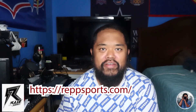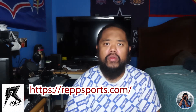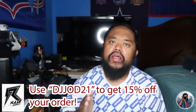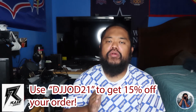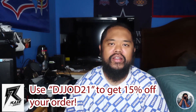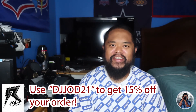If you guys like what you see in the video — like you want to taste a couple of the drink flavors, or you see something on the website and you want to purchase any of those products — here's a gift for you: use the discount code DJJOD21 to get 15% off on your order. Again, that's DJJOD21 for a 15% discount on your order. You're welcome. Make sure you guys take care of yourself and each other.